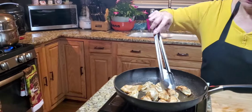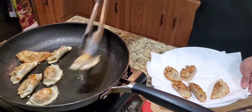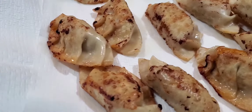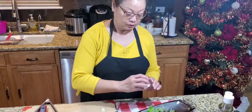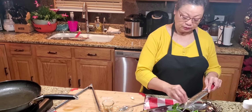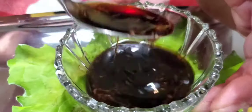The fried gyoza is cooked, so I'm going to take them out and turn the heat off. While we're waiting for the steamed ones, I'm going to make the sauce. What I have here is two tablespoons of soy sauce, two tablespoons of rice vinegar. We'll add just a pinch of salt, and I'm going to add some ginger and a little garlic.